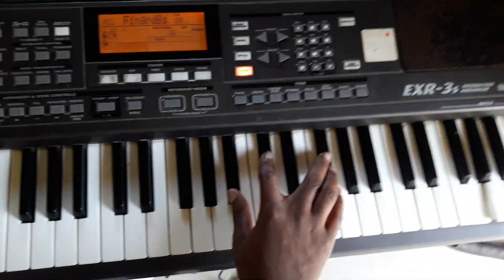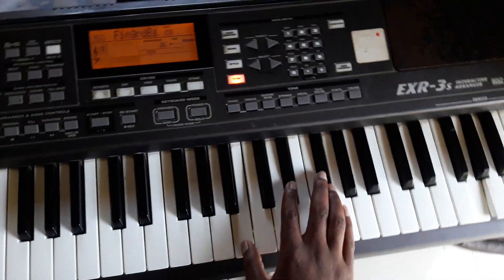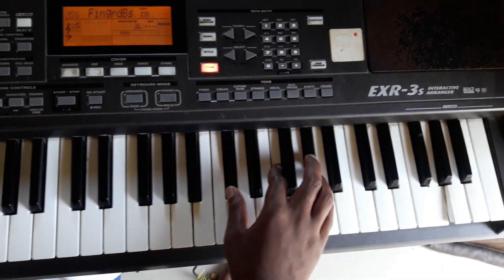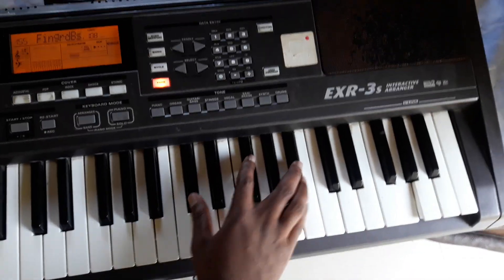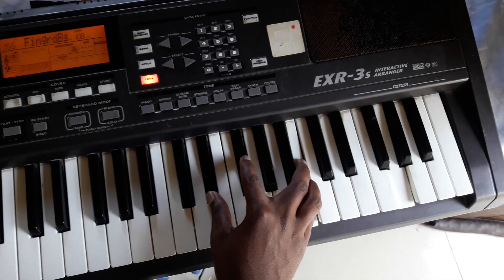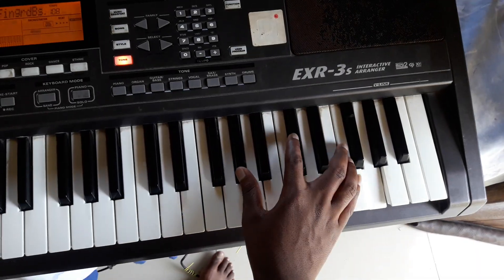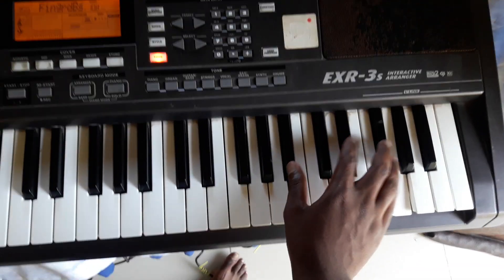This is the first note. This is the second note. This is the third note. This is the fourth note. This is the fifth note. Six. Seven. Eight. Nine.